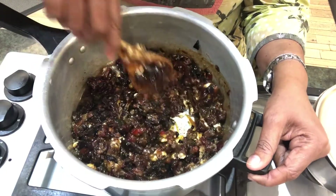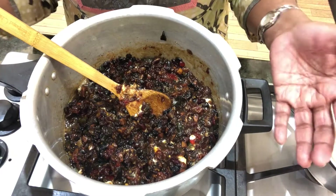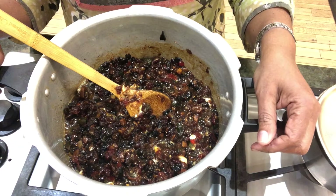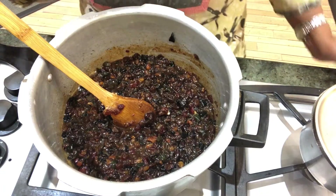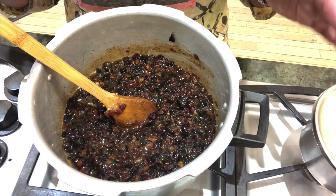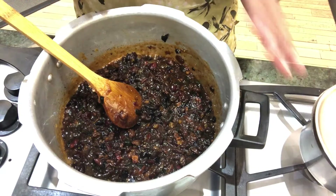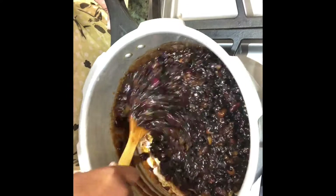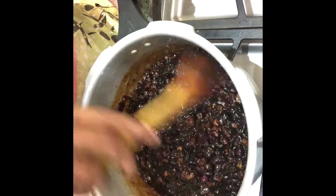I'm mainly making this into small individual containers to give away to my good friends who are waiting to have my Christmas cake. The next step is to prepare the pans — grease and line them and keep ready for baking. Just to remind you, we have put only the fruits in so far, no nuts. It's boiled for around 10 minutes now, so I'm going to switch it off and wait for it to cool for around an hour.